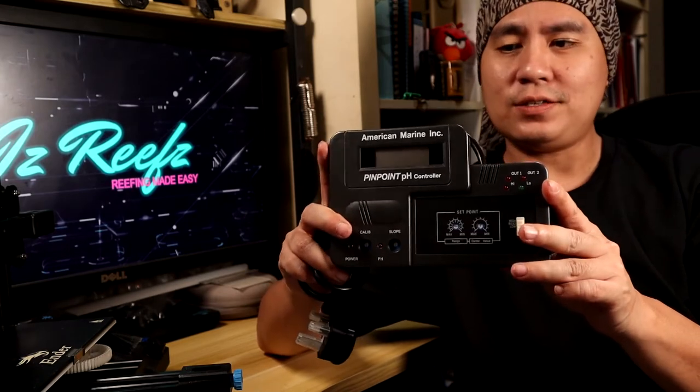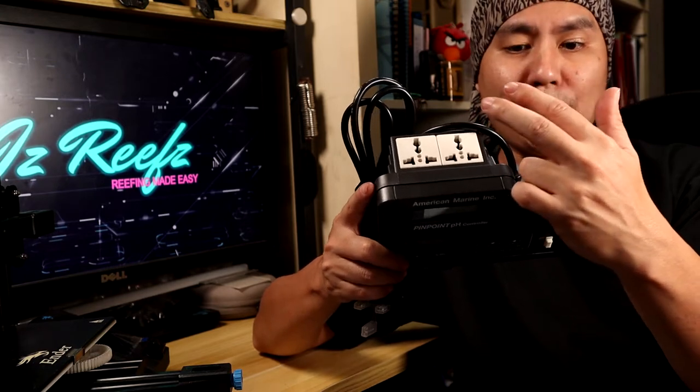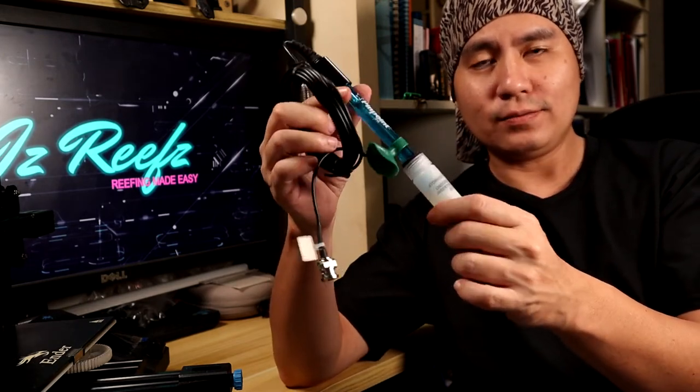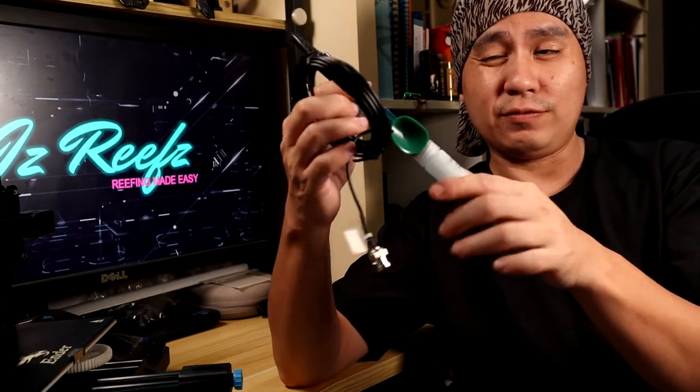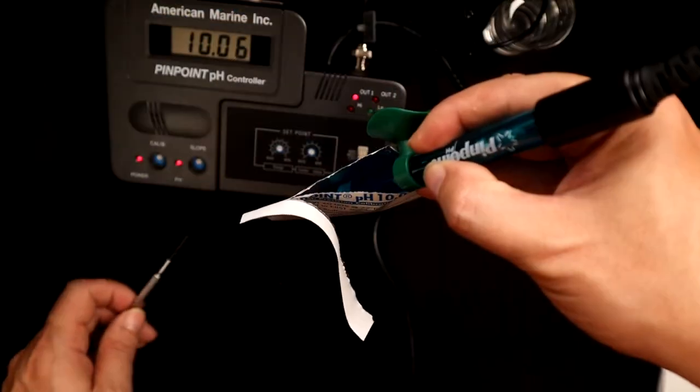Some of my afterthoughts after setting up and calibrating the pH controller by Pinpoint. Firstly, the device itself comes with two ports, which some of us might appreciate, but in my case, I'm only going to use it to control my regulator, so I'll be using only one port. Another pro that strikes out to me is that the pH probe is actually shipped wet with a storage solution, which helps preserve its accuracy, as it's not supposed to ship out dry, unlike some other manufacturers.